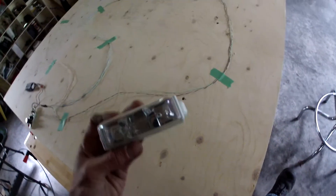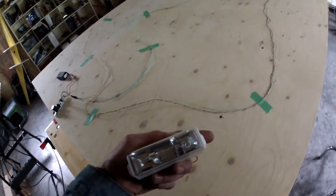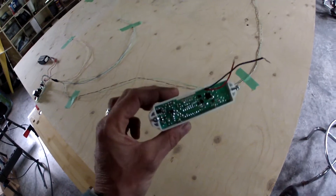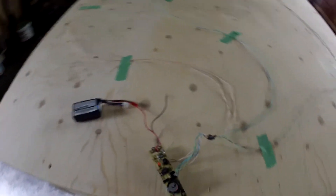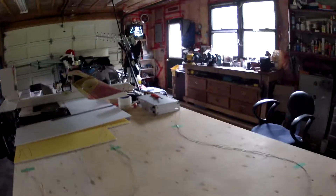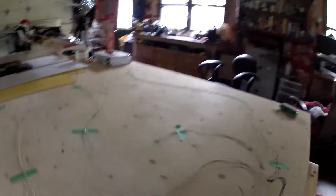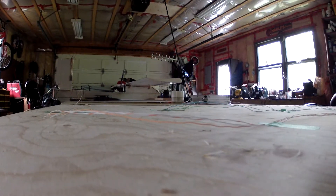Today's rainy day mad science experiment: these little guys are strobes from fire alarm systems, operate on 24 volts, just a little board in there. I've stripped one out — that's the little board right there — and took a bunch of them, actually three, and made three little strobes. Wasn't sure how this was going to operate, so we're going to give it a whirl. Set this guy down, hooked it up.